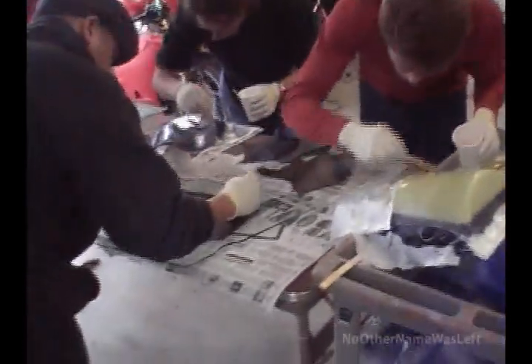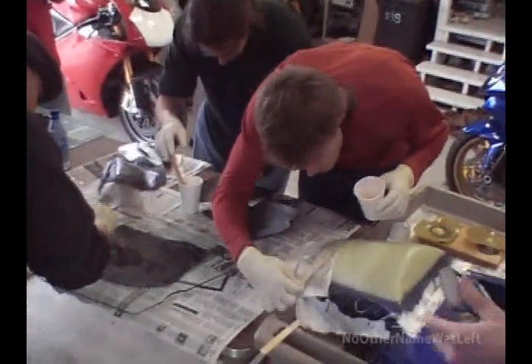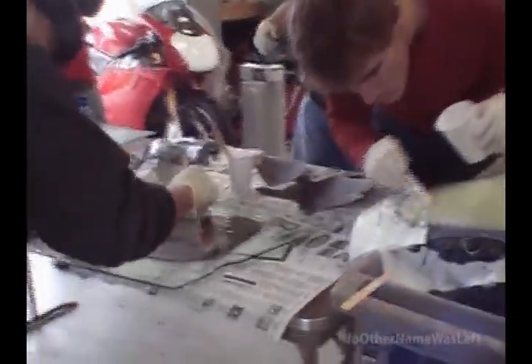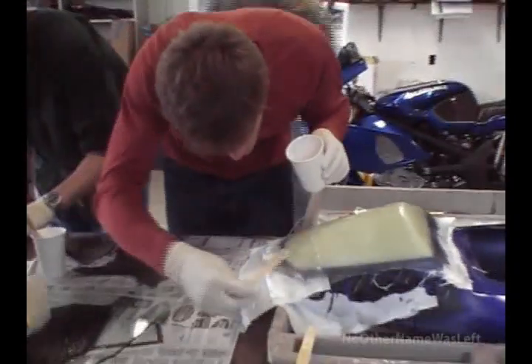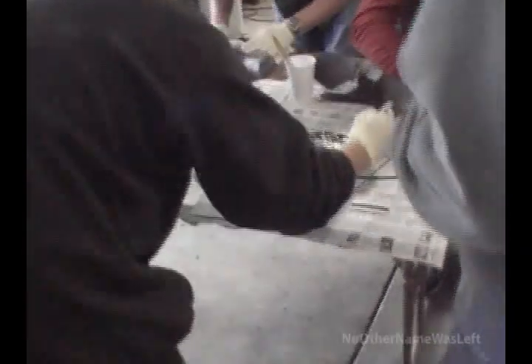Now we're going to use another tricky little tool. Vacuum bagging — all it really does is consolidate the layers. Consolidating it causes excess epoxy to come up out of it. So why don't we consolidate this manually?